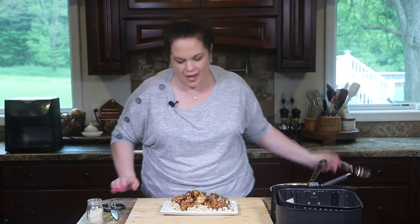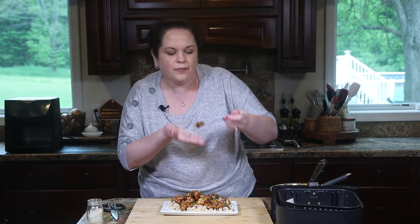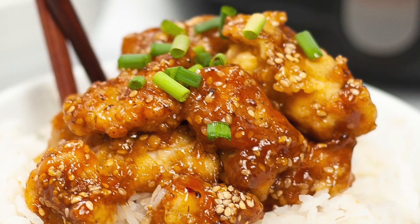I'll grab a nice small piece with a little bit of rice and a little bit of chicken. Mmm — it's sweet, it's crunchy, and that little bit of chili oil is there but it's not going to knock your socks off spicy. This air fryer sesame chicken is definitely a keeper. What's your favorite homemade takeout recipe? Let me know in the comments below, and if you want another quick Asian-inspired recipe make sure you check out the Korean beef bulgogi bowl.